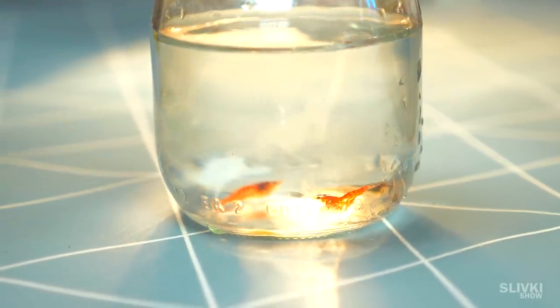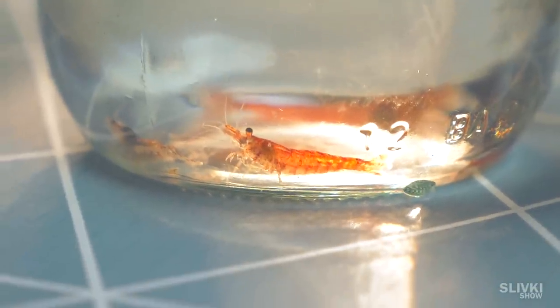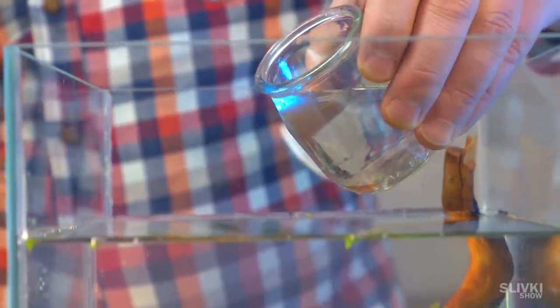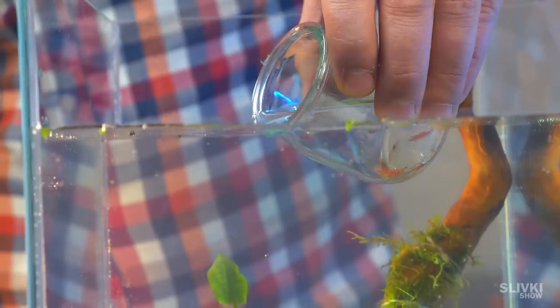Here are the things we will settle in our terrarium. This is a special tiny shrimp. They are really tenacious — probably the perfect option for our experiment.